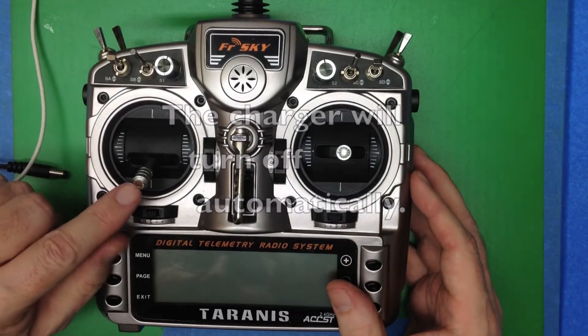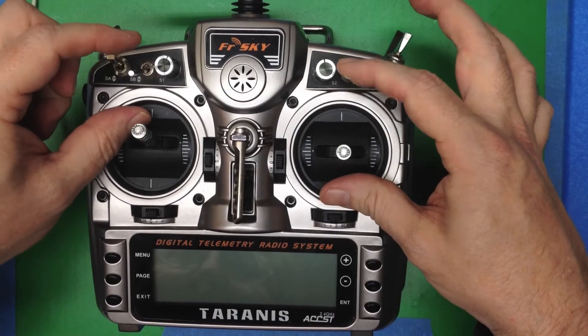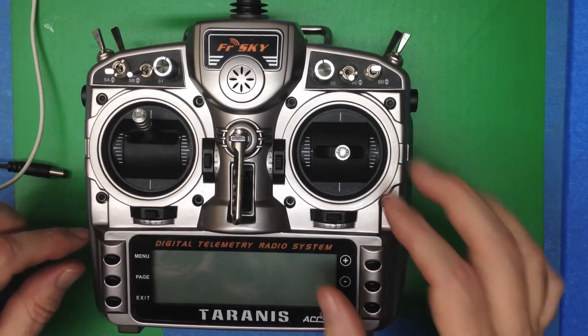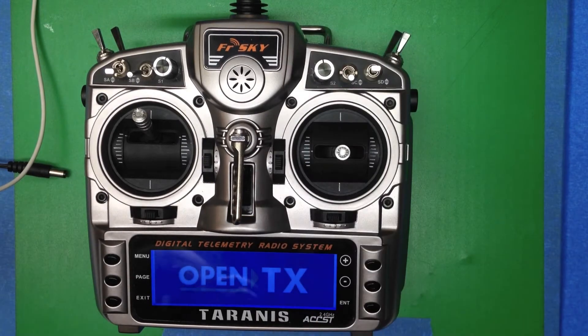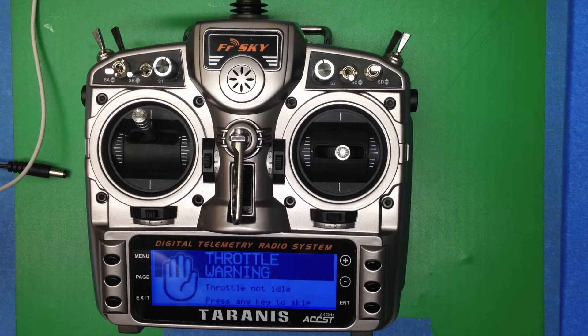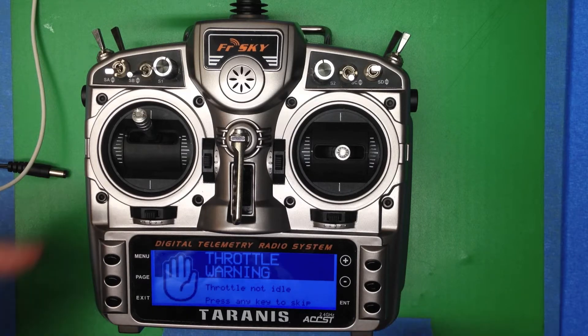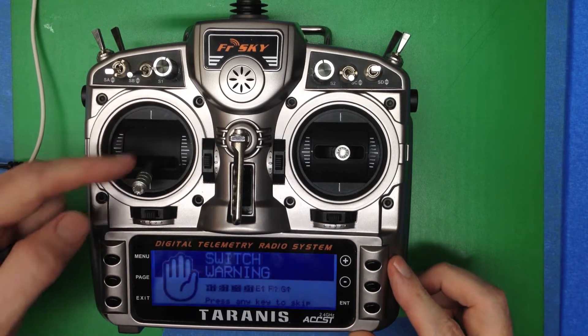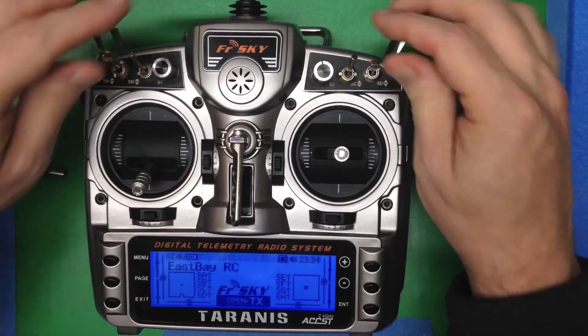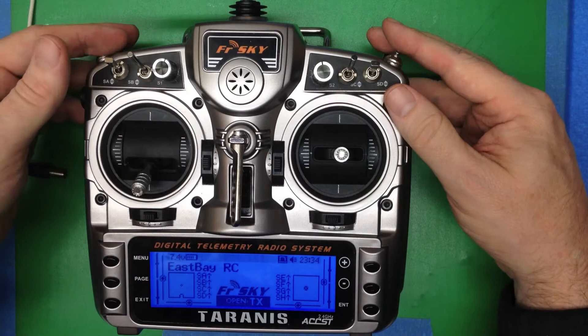Now before we turn it on, we're going to mess up a couple of the switches and make sure the throttle's up high, and we'll get to some warnings about that. Always make sure the throttle's down low and all the switches are in the default away and down position.